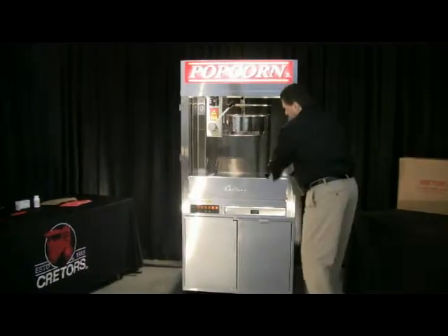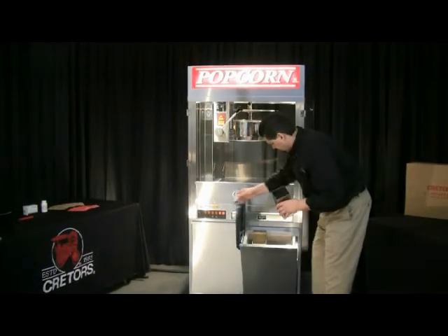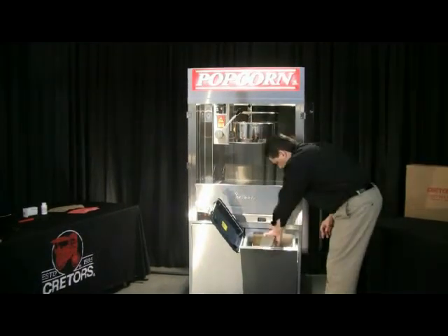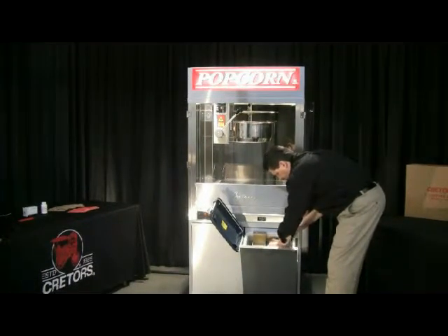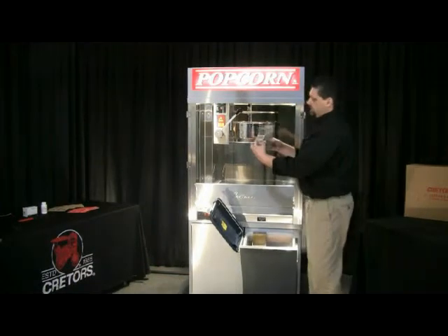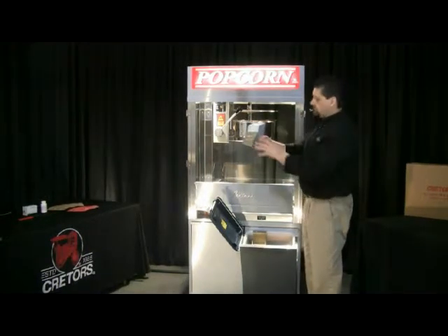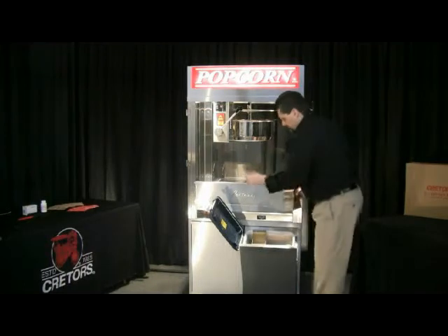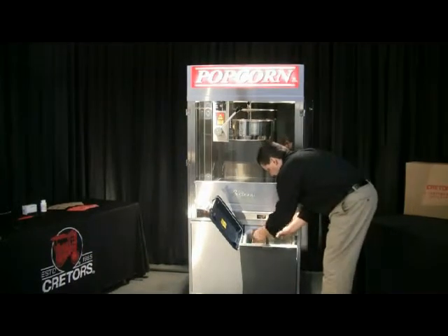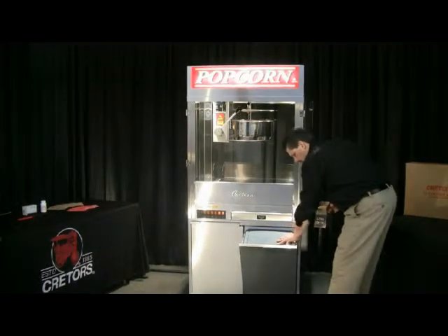When we go to pop corn, you want to fill your corn measure up first and tilt this back open. Go ahead and scoop your corn out. You want to fill this corn measure up to the lower line here. Make sure that it's level — you don't want to tilt it and fill it all the way up because that's going to put too much corn in there. Fill it up to the lower lip here. Take your salt scoop and put a scoop of salt in there. You can vary that to taste — more salt or less depending on preference.